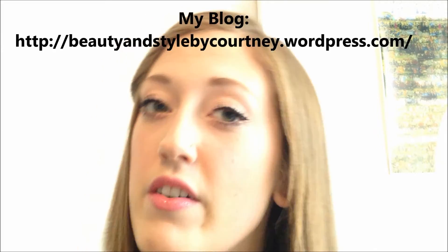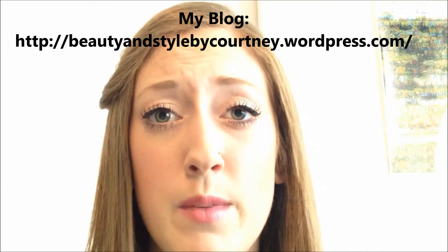Okay, so this is the finished Whitney Port inspired makeup look. I actually really like this look, I think it's really pretty — nothing too over dramatic. I'm actually excited to wear this out! Let me know what you guys think, don't forget to hit the like button down below and please subscribe. Also check out my blog — I'll have it linked below — and if you missed my last video I'll also link that in the description box. I really hope you guys enjoyed this look, I will see you guys next time. Bye!